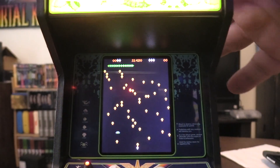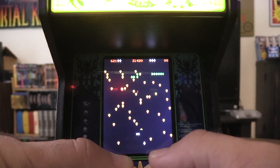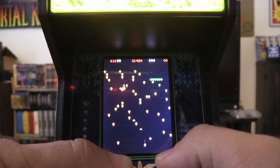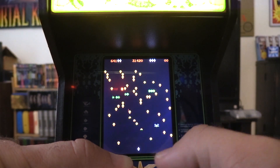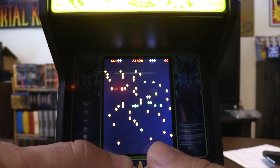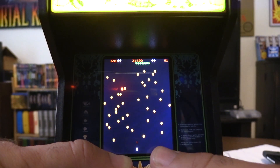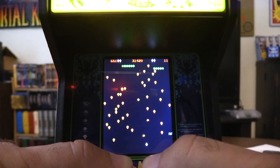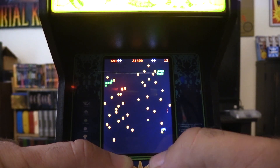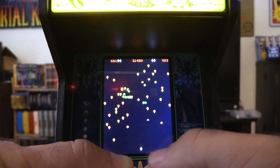Once you coin up, the object of Centipede is to obviously shoot the centipede. The trackball controls really well. What's nice is it does keep your high score — you can see the previous high score in here. It keeps that even when it recharges, which is a nice feature. I still don't know how long the battery life lasts on this thing.